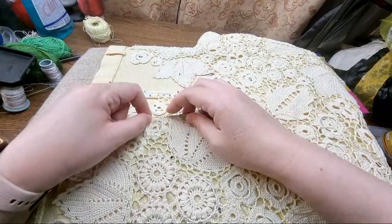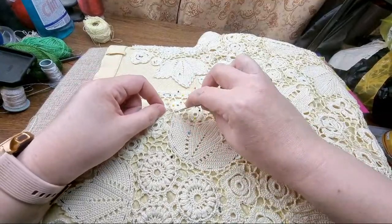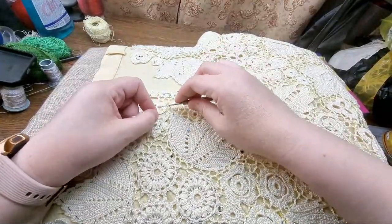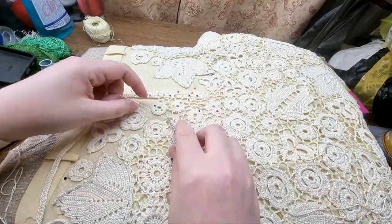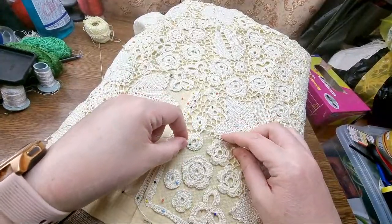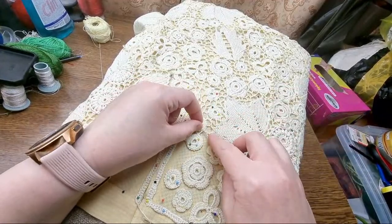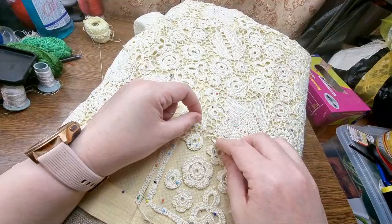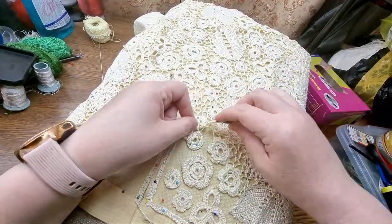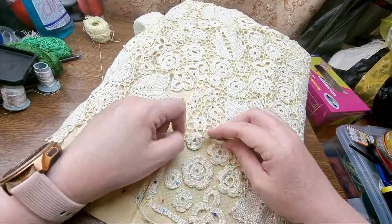As I said in previous videos, I never plan the exact path when doing filling — it's just the way the motifs go. And probably another Y-stitch — no, it's just a plain stitch here, a treble, speaking in British terms. So I guess in American it will be a double.